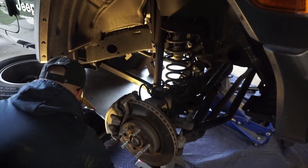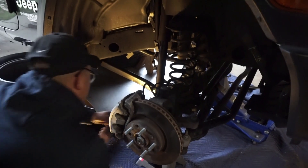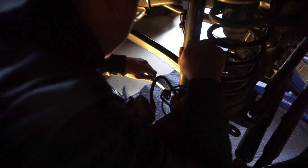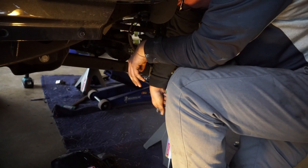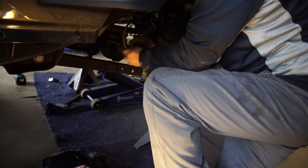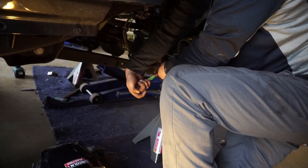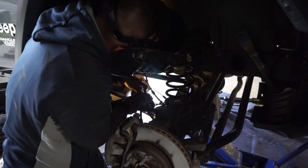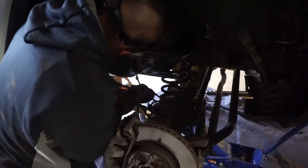Now we're taking the shock off on the passenger side with a big long bolt. Okay, we've got the shock off. Now we're going to get the brake line going.